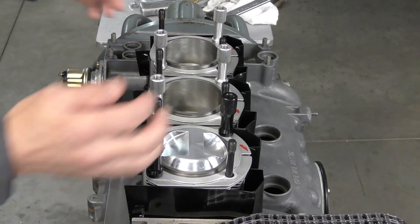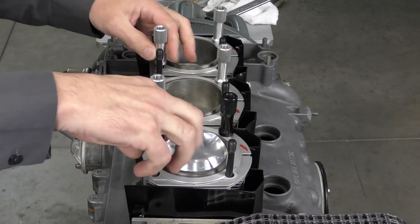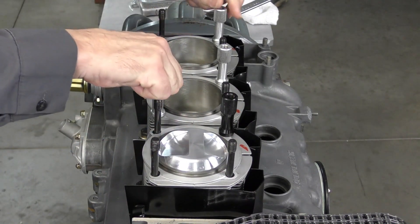We're ready to go ahead and put our cylinder heads on. I'm just going to pull off the cylinder hold-down bolts that we were using to hold the cylinders on.